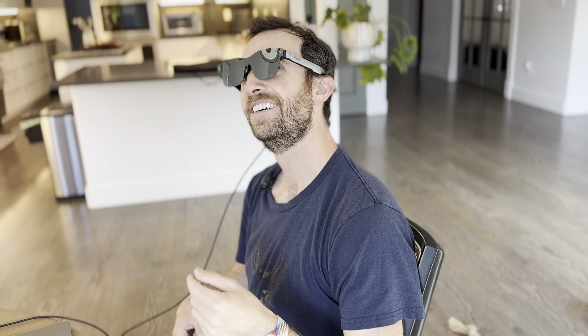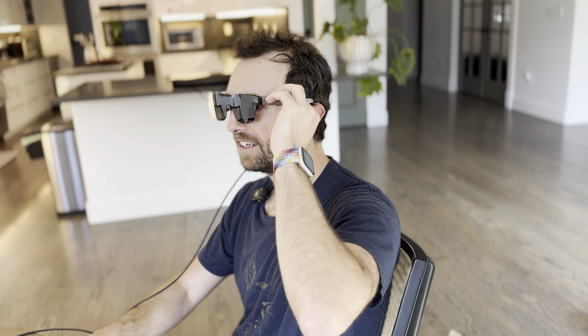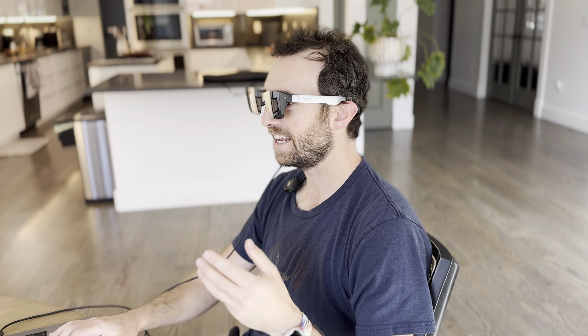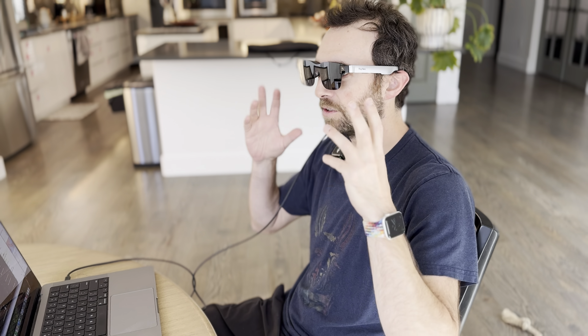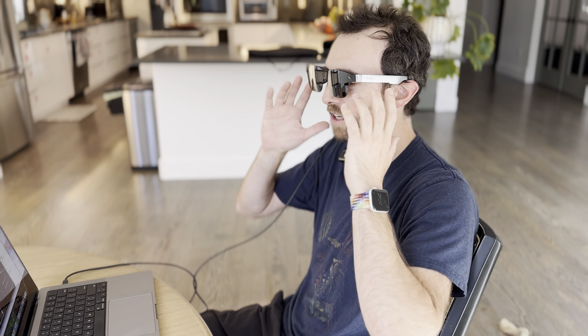I asked the person filming whether they could hear the audio. They can't hear it right now even though I can still hear pretty good sound. That's kind of a private experience — I can listen to a podcast at low volume to myself, but even a couple feet away it's very hard for others to hear it. So that's nice, personalized audio.